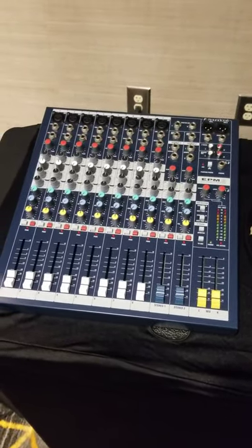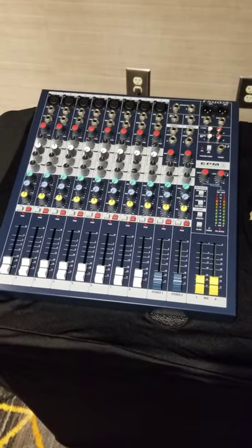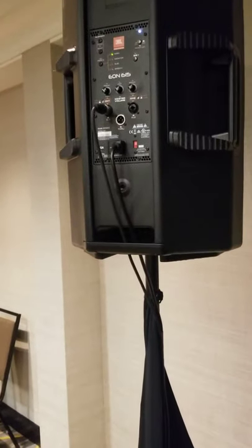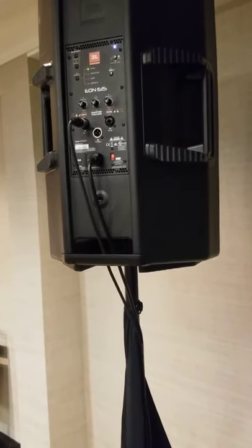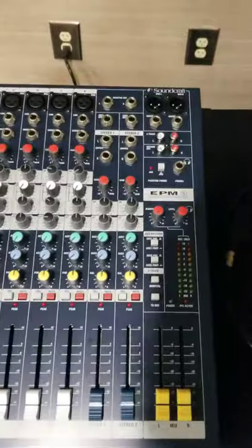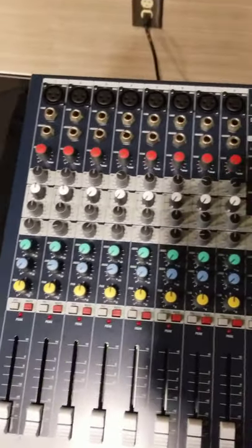This is Greg with 360 Audiovisual, and I'm going to show you how to set up your mixer and connect it to your speaker. We're using the JBL 15-inch speaker for the purpose of this video, and this is a Soundcraft 8-channel mixer — as you can see here, it has 8 mic inputs.